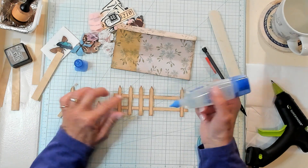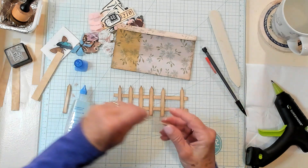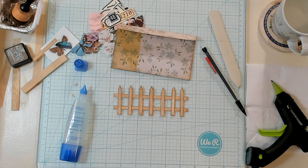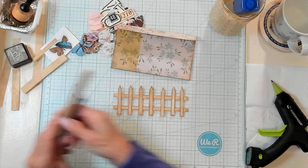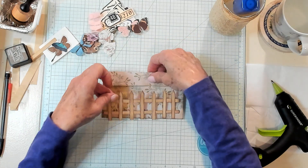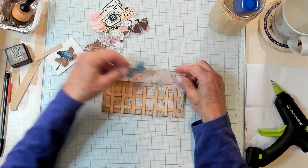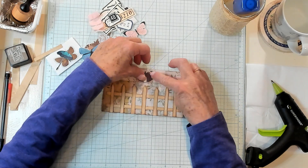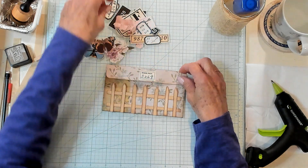Oh my goodness, you guys — is that not adorable? That's absolutely precious. Now I'm going to need some kind of closure to close this. Do we want to just use Velcro? Do we want to use possibly a butterfly and make it part of the little design here? Do we want to make it a label? I kind of like the label idea, but I don't think it should say New York — well, there are parts of New York that have picket fences.